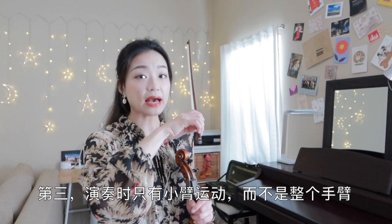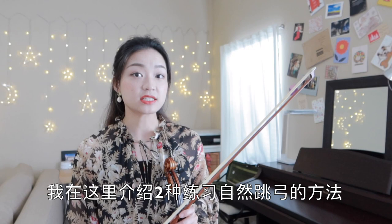Second, our hand balance is on the index finger. We can even practice with just three fingers holding the bow. Third, only our forearm is moving, not the whole arm. We should keep the upper arm stable.